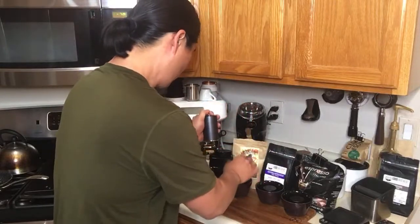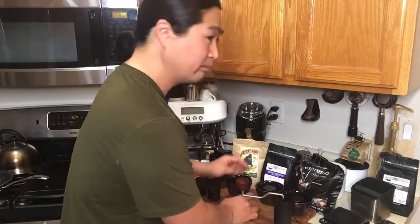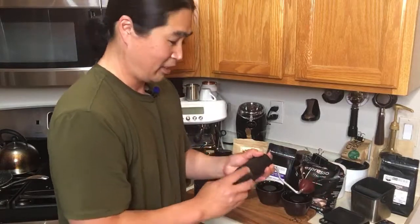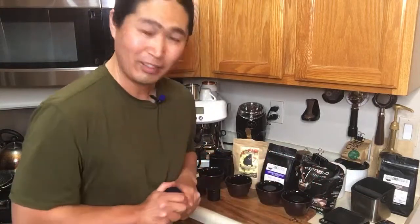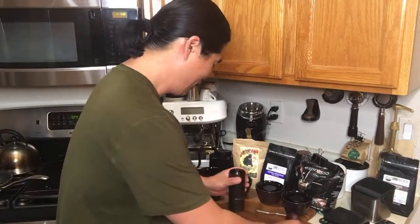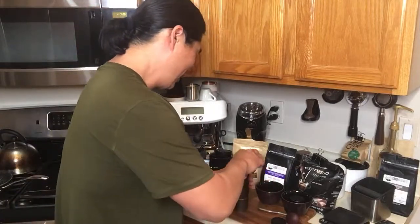I hope you guys are having a wonderful Saturday evening. I know some of you are not having a great evening. Hopefully this video makes a little smile on your face.